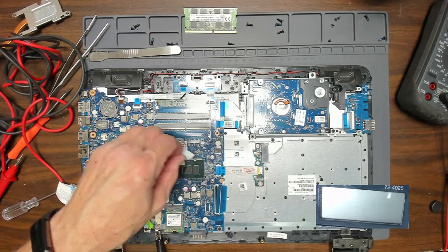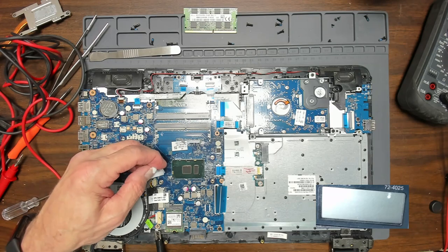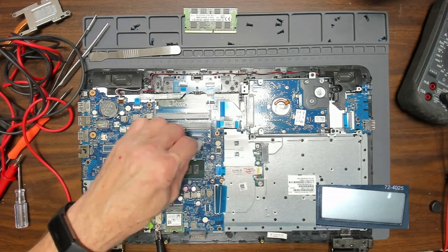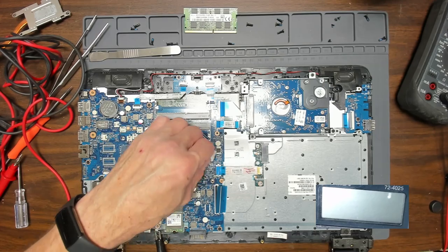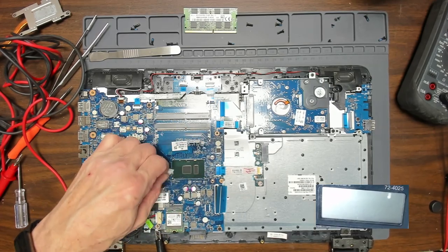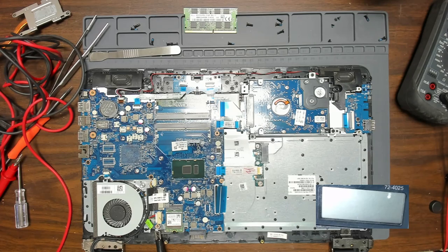We can see underneath it now. I'm just using an alcohol pad here — does a really nice job. It's only 70% IPA but just does a nice job. It works good. It's just regular IPA, isopropyl alcohol.